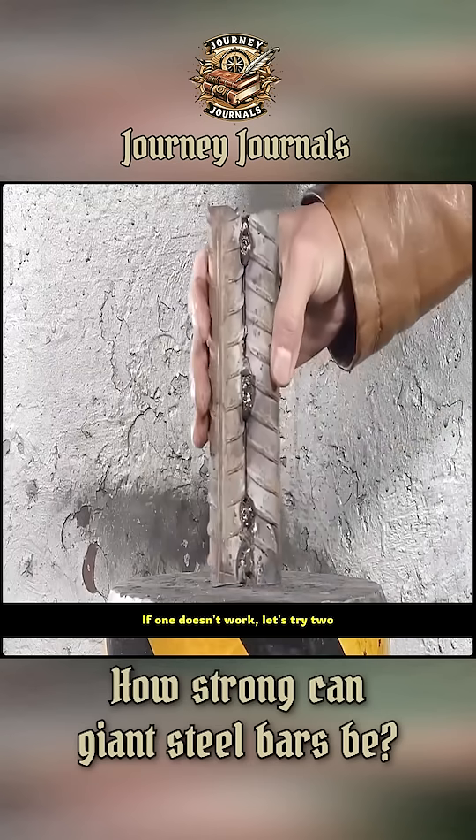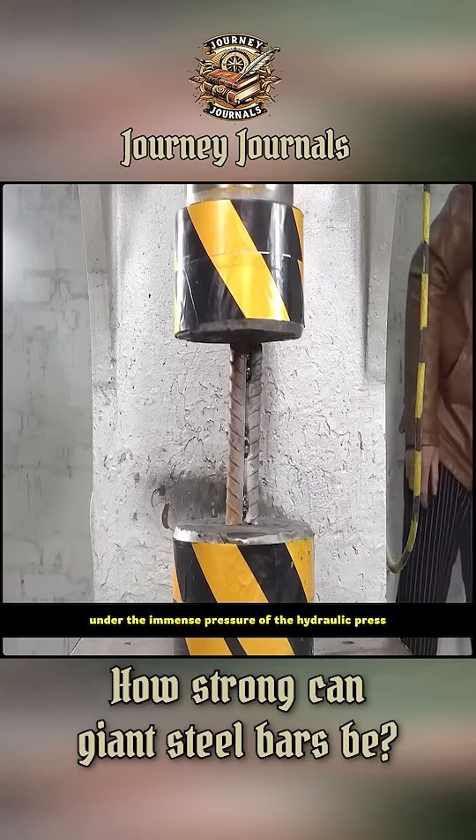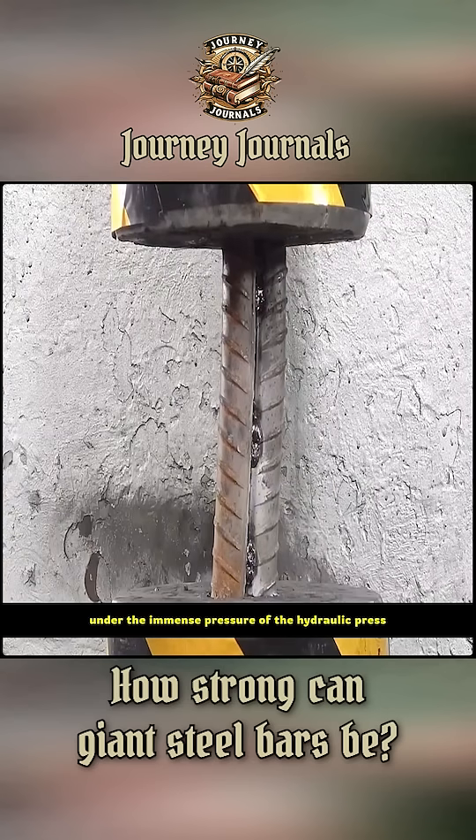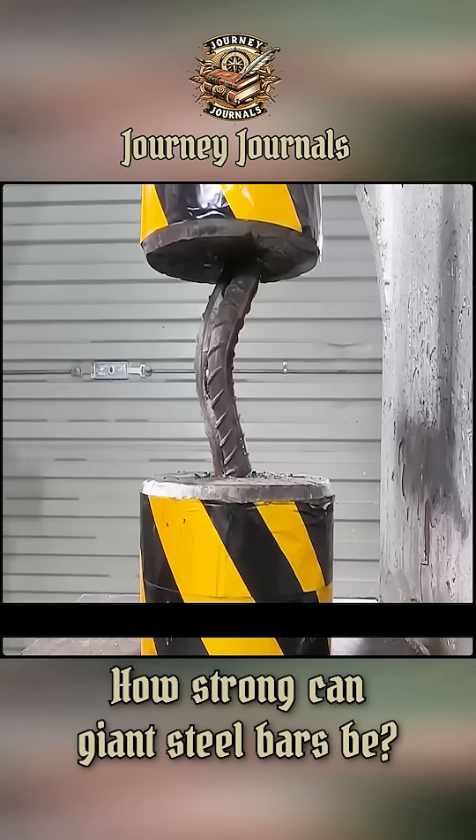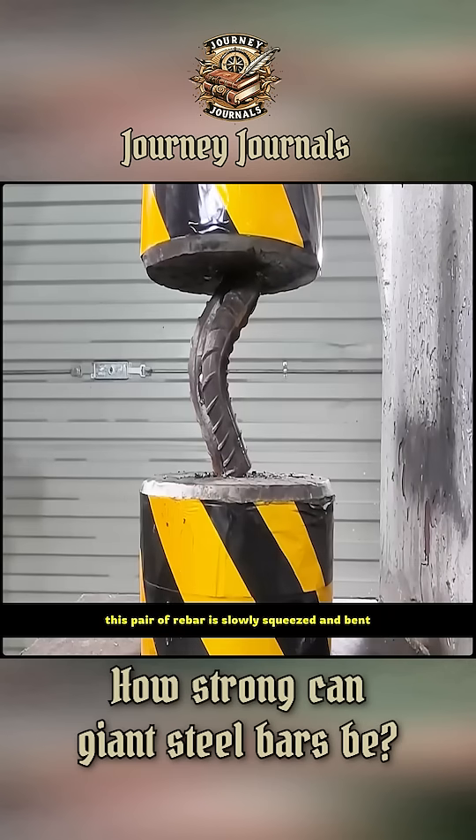If one doesn't work, let's try two. Under the immense pressure of the hydraulic press, these two rebar can still hold on for a while as the pressure value gets higher and higher. This pair of rebar is slowly squeezed and bent.